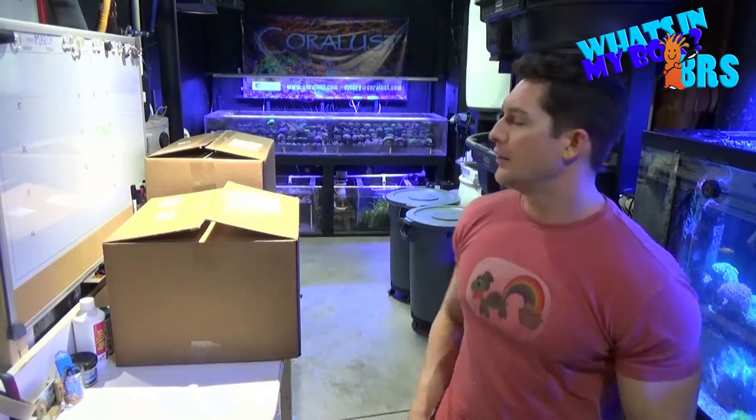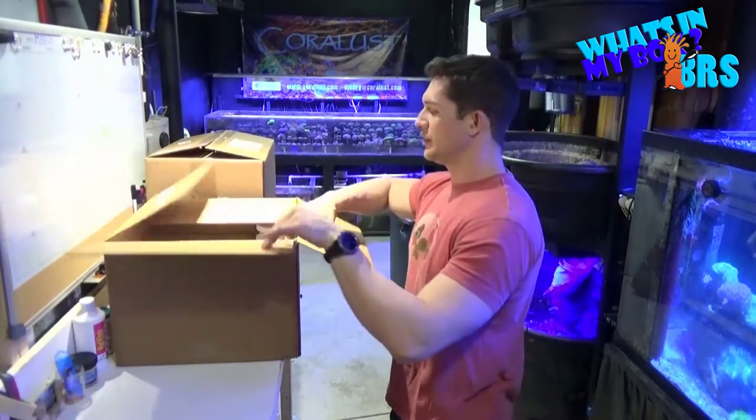Good morning Reefers, I'm Daniel and happy St. Paddy's Day. Today's another episode of what's in my box. We actually have three boxes today so we got a lot of goodies.